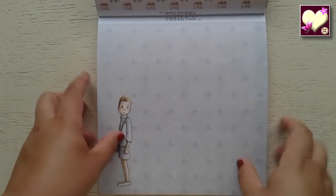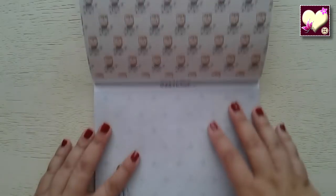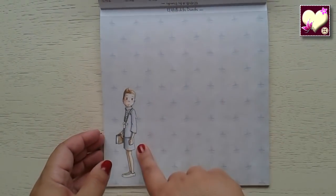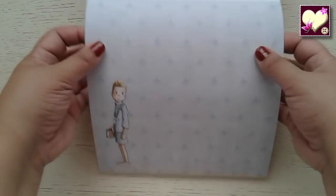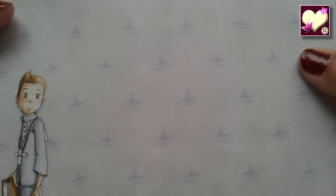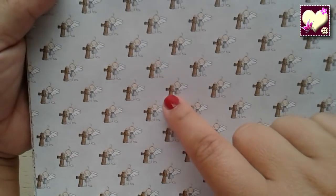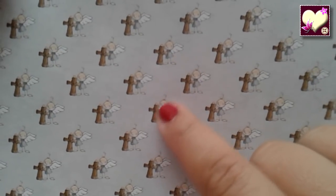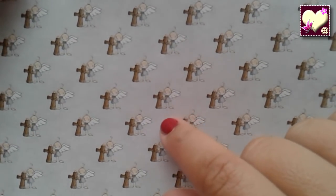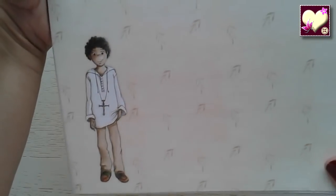Y ahora vemos, a partir de aquí, los que son de niño. Los otros también se pueden utilizar para niño, pero estos son más específicos porque salen dibujos de niño. Entonces este está lleno de barquitos de papel, que me parecen preciosos, me encantan. Y el niño con pantalón corto. Cruces con un angelito: fíjense en el arito que tiene en la cabeza, el angelito simpático con las patitas flaquitas. Esta es una monada. Luego tenemos este otro niño, también muy bonito.